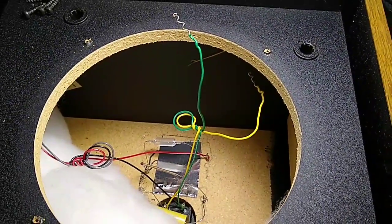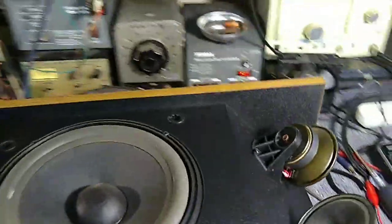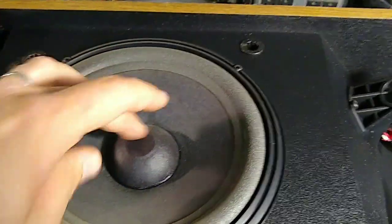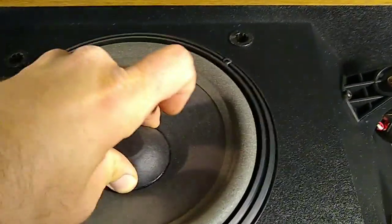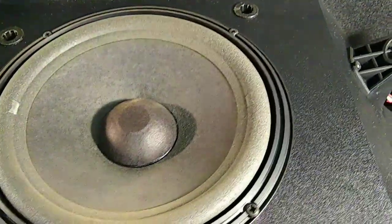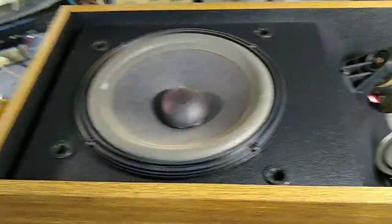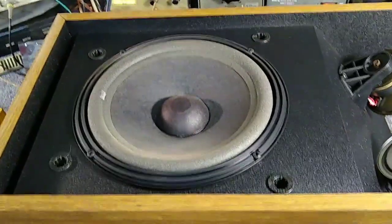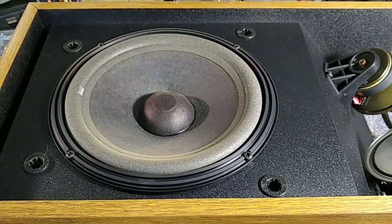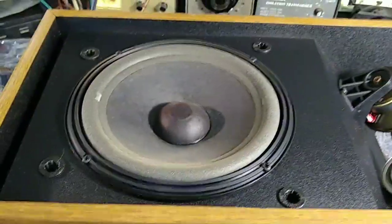Let's get speaker number two apart and see if it's equally as cooked. Here's the second one. As we can see, this one is almost completely frozen — it goes up but not down. It's probably the same thing. These things ohm out at about 1.2 and 0 ohms, so there's definitely a probability that the amplifier is to blame, or they were just cranking them too loud and the amplifier died.